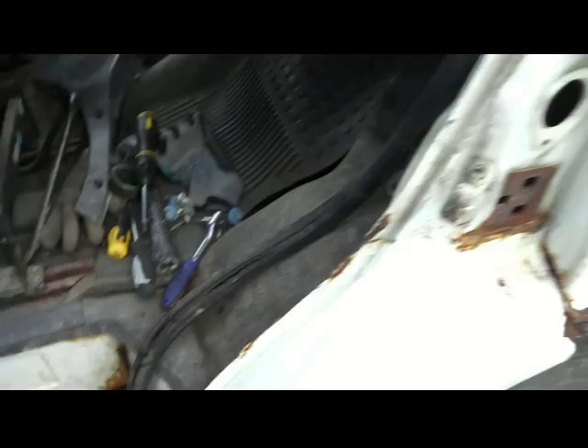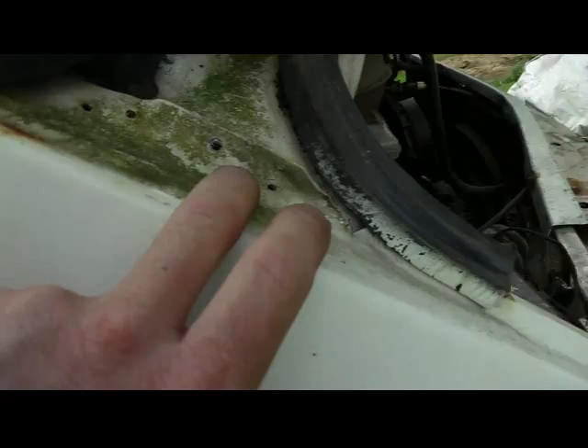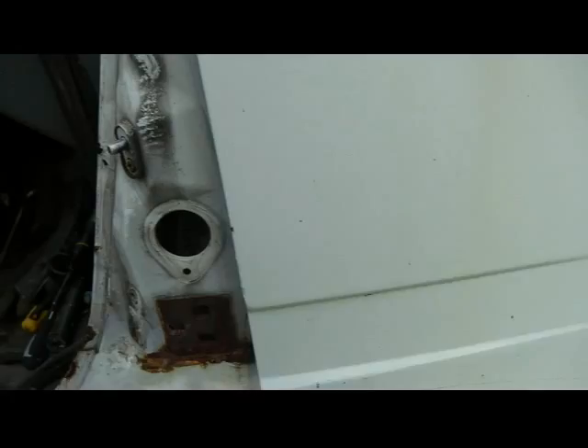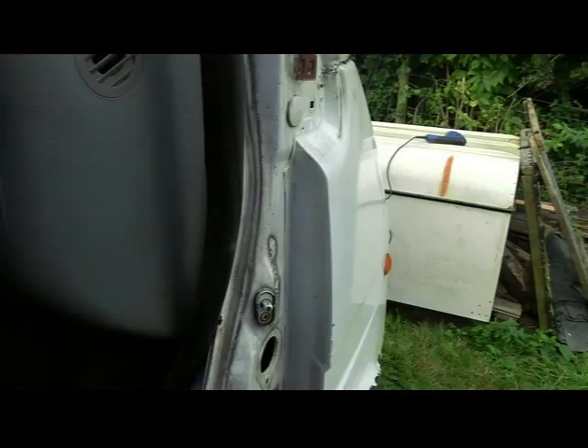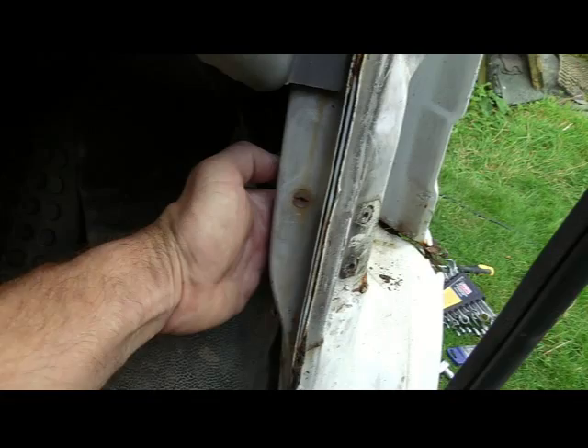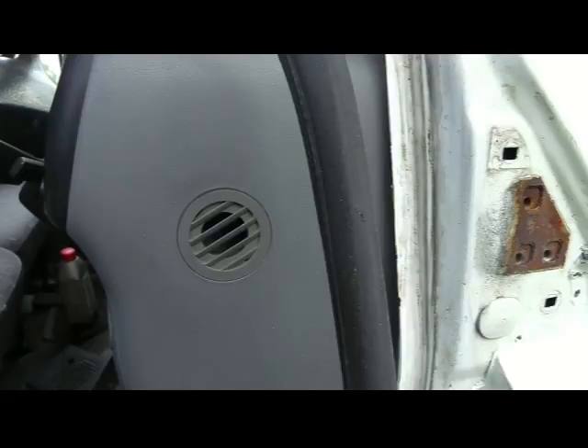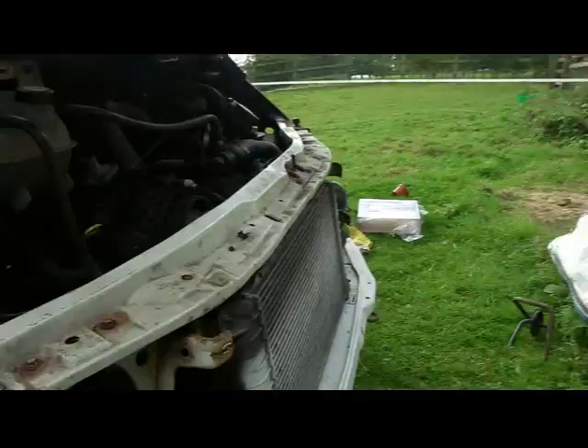Lucky enough the panels are available for this so I started stripping her down. To get these wings off there are a few spot welds across here and across here and around this area, which you have to remove the door for. Doors on these are really easy to take off. The best way to do this is to remove the bottom bolts with the lower hinge first, close the door, remove the three bolts here and then you can just unlock the door and lift off. Job done. Nice and safe.